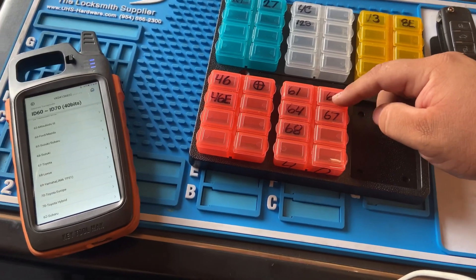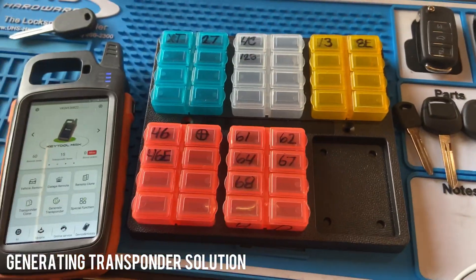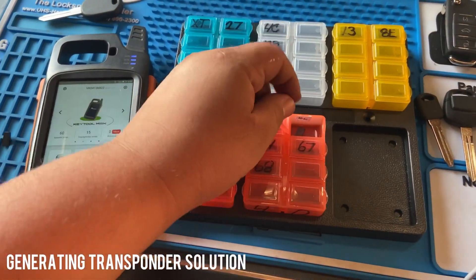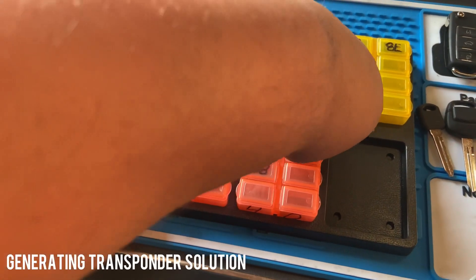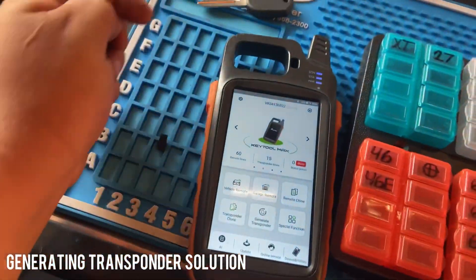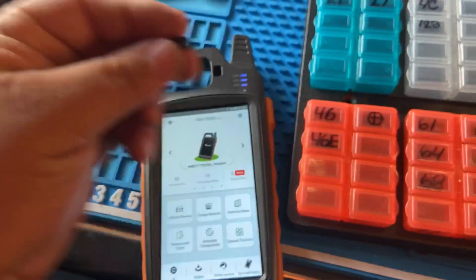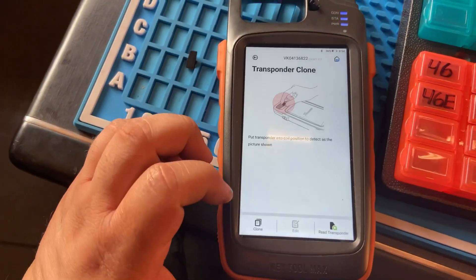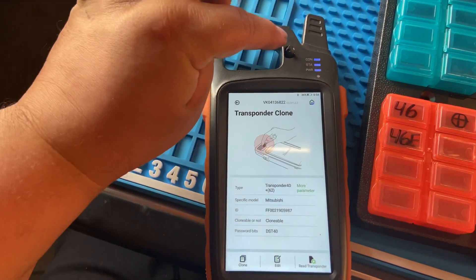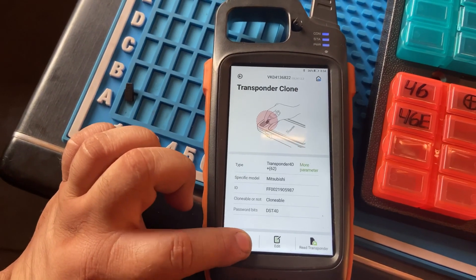If you don't want to waste your generic chips, a great idea from one of my subscribers: let's say we don't have that Subaru chip we needed — the ID62. I bought a generic 4D62. If I only have one of these chips and don't want to waste my last one, I'll clone it onto the super chip. Right now it's reading the generic chip — it's 4D62 — and then we press clone.